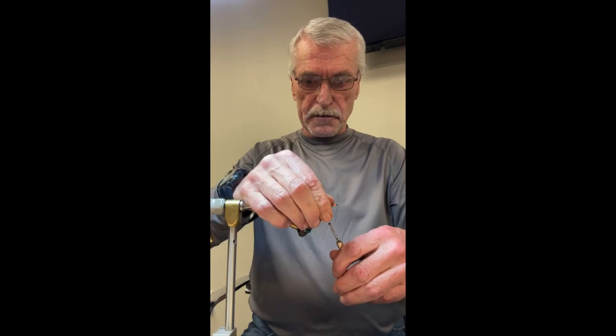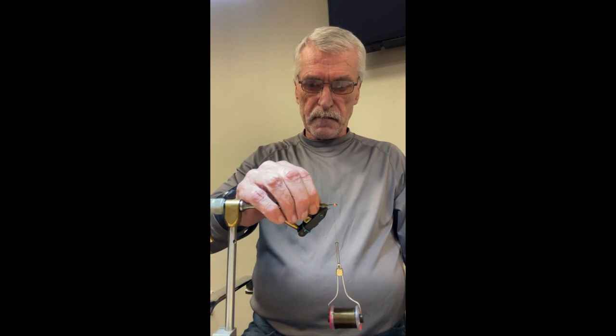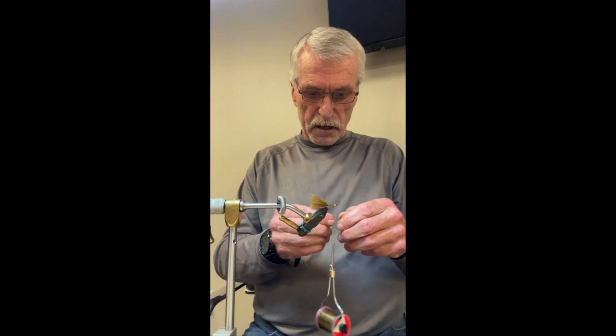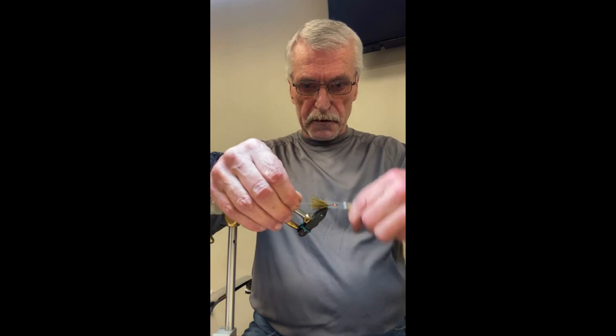When you get to the bend, stop there, and I usually put a couple of wraps of thread under the tail and above the shank. It helps to hold the tail from wrapping around the curve of the hook — sometimes it works, sometimes it doesn't. Then just leave a nice long tail. Wind your thread back up to behind the bead, and this is where we're going to tie in the wire. We're just going to lash the wire to the shank of the hook all the way back down to the tail again.